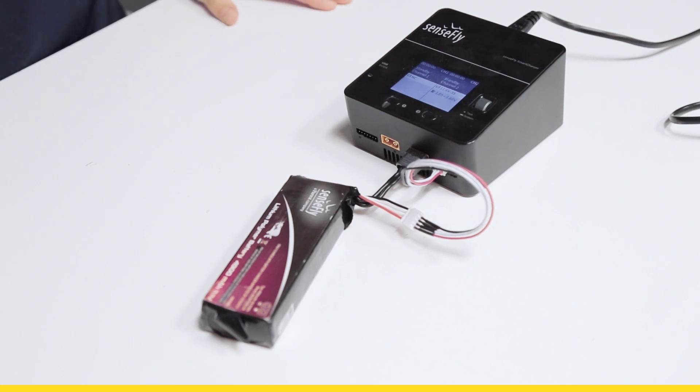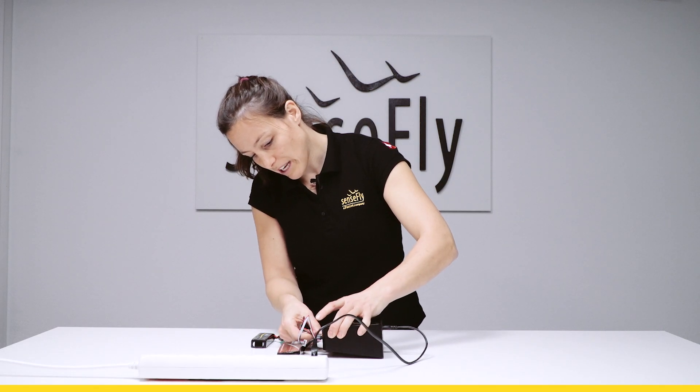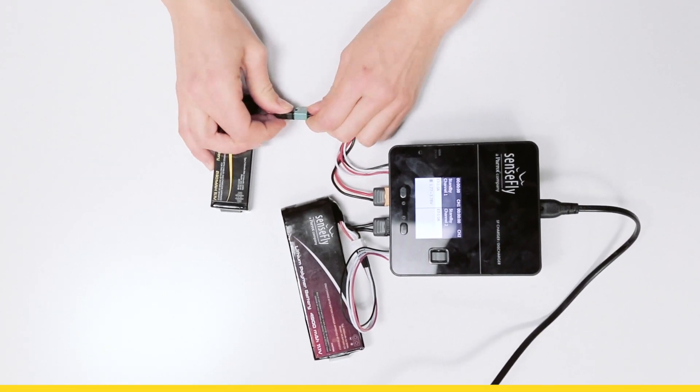You can also charge an EB battery by connecting to its corresponding adapter cable, and then in order to start charging you need to first select the channel.